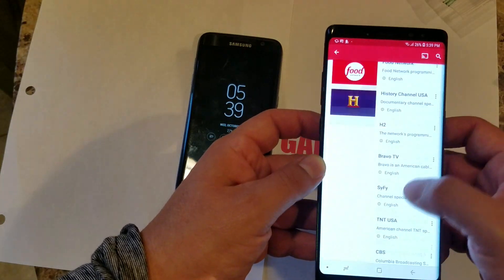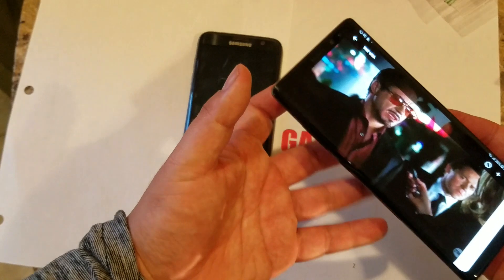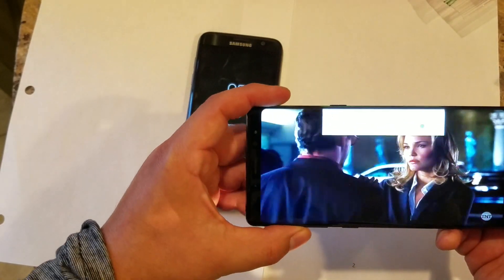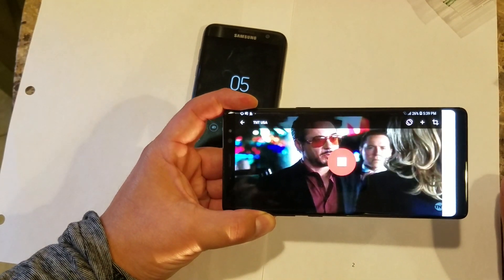Once you've installed it, open it, accept the permissions - allow Mob Draw to access photos. You may need to allow it. Once you're in the app and go to Channels, you'll have access to all the channels. For example, on TNT they're giving Iron Man.